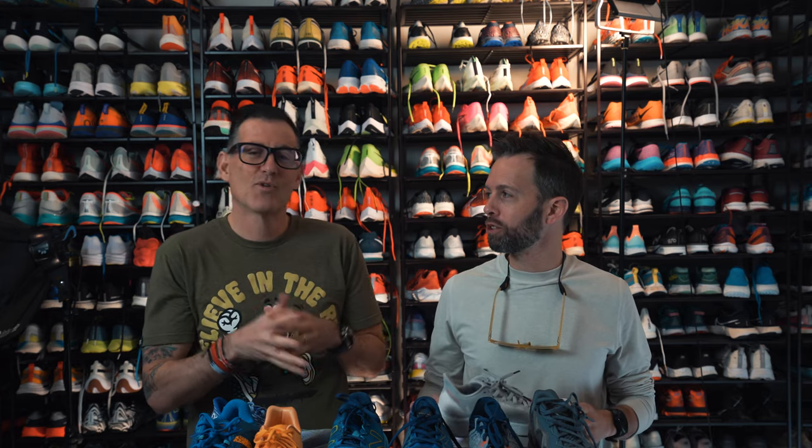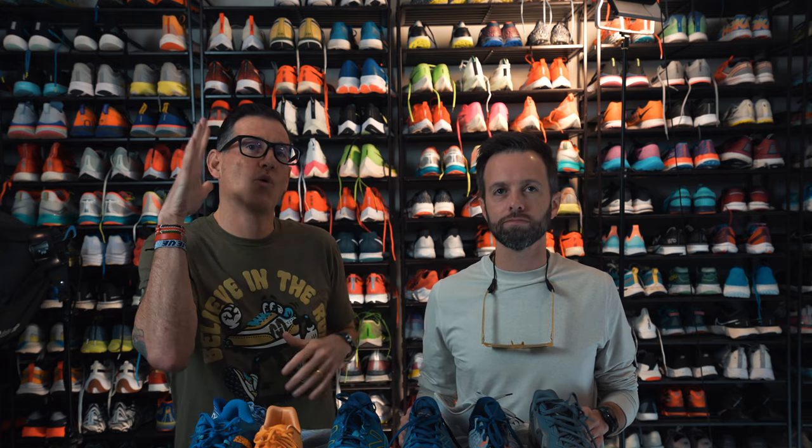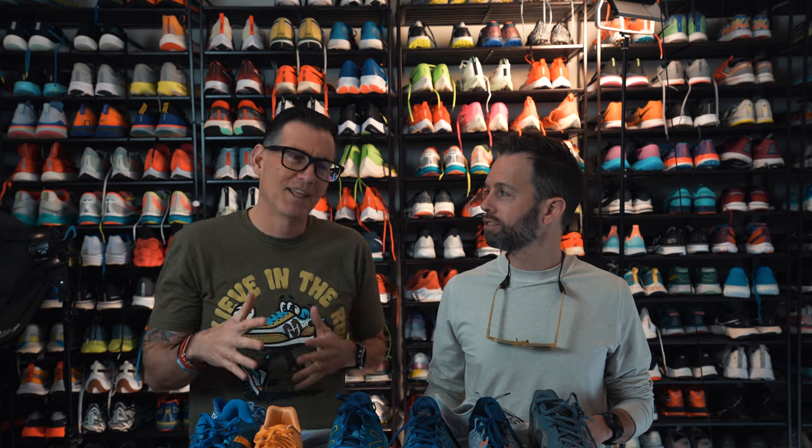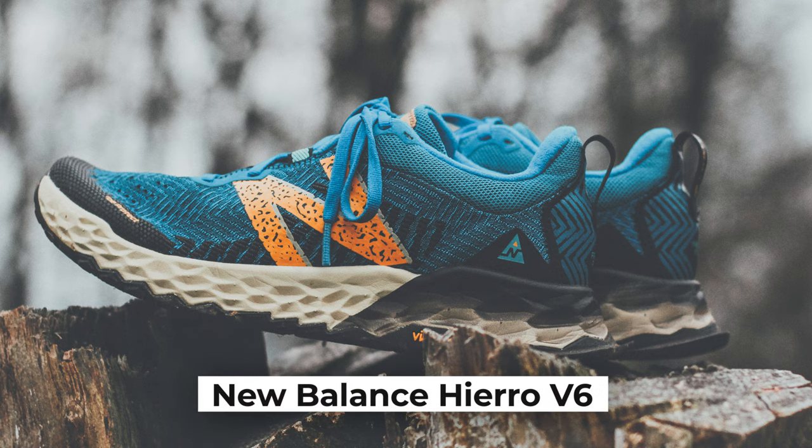So I guess we could do a couple of things. We could talk about shoes with Fresh Foam and we could talk about shoes that have plates and shoes that don't have plates. I guess there's no rhyme or reason to our reviews anyways, so we might as well just start with whatever shoe looks cool. Well, Robbie, you love this one — and it's a trail shoe. Let's start with that, which has nothing to do with the rest of these.